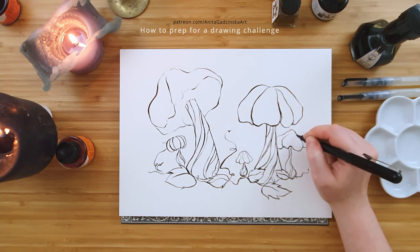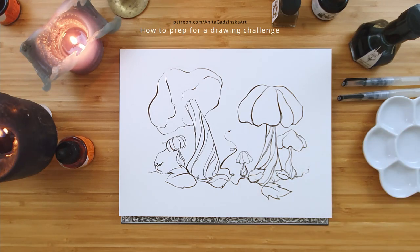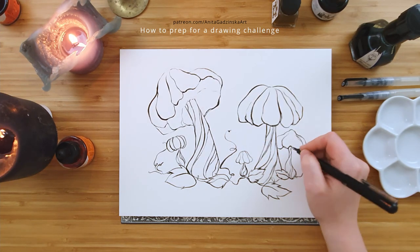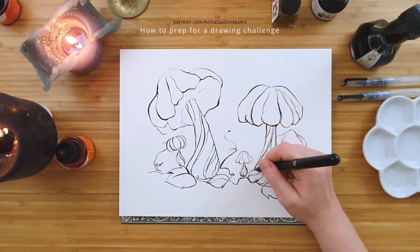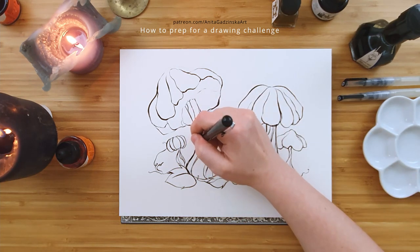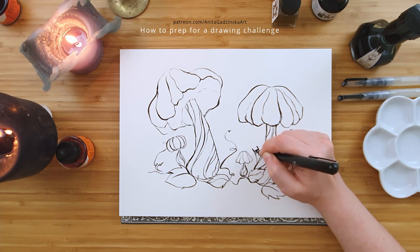There is nothing wrong with failing, but we as artists are prone to feeling discouraged when we fail. And it's much harder to attempt a challenge that we have previously failed. That's also a reminder that there is absolutely nothing wrong with failing and making mistakes in general. In our example, Inktober is about creating an ink drawing every day of October — so that's 31 drawings.